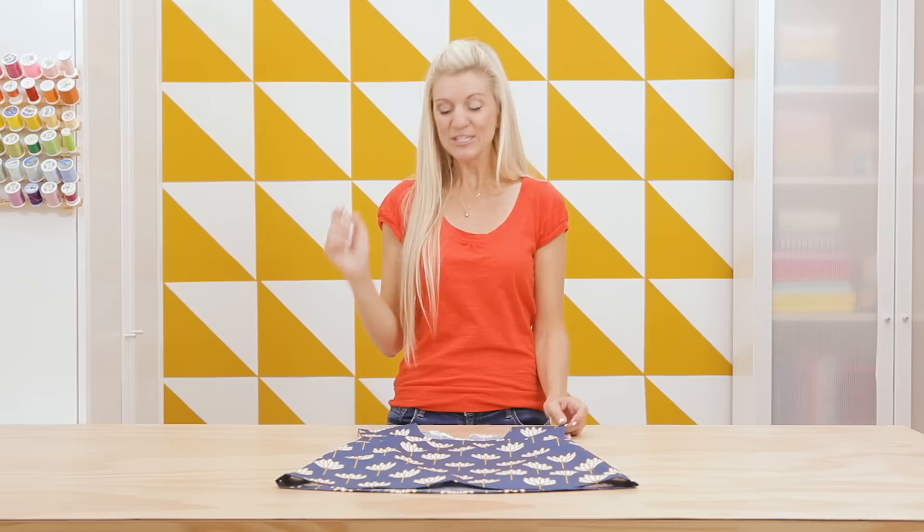Hey guys, it's Dana. I love learning a good tip or technique that makes my sewing a little bit better or a little bit easier. So today I'm going to show you how to sew a beautifully polished finished neckline.